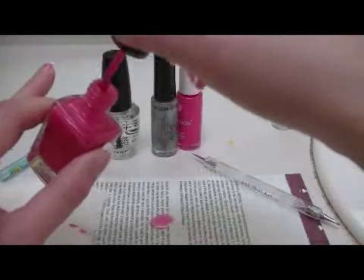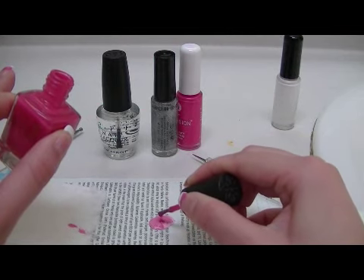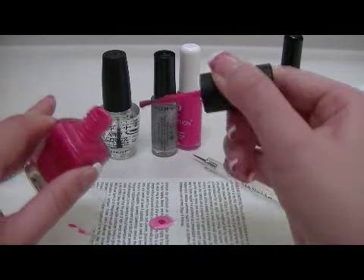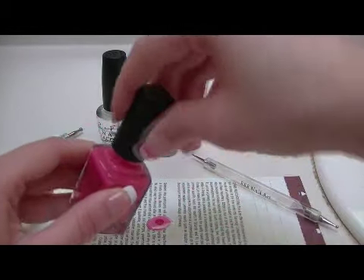Now because I don't have a light pink shade that I want for this tutorial, I'm gonna mix 3 drops of the medium pink and 1 drop of the white color to create the pink shade that I want.